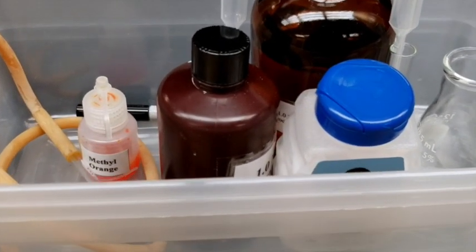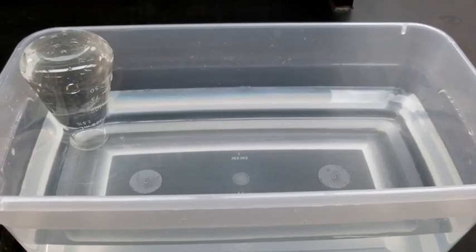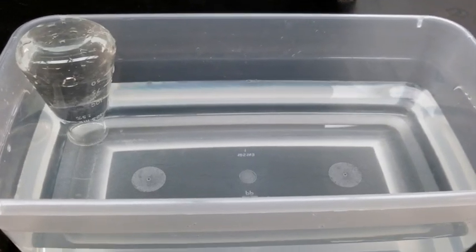First, you will receive a trough that contains the chemicals. Remove the chemicals and fill it up with water. Fill one of your 125 milliliter Erlenmeyer flasks with tap water and invert it into the trough.